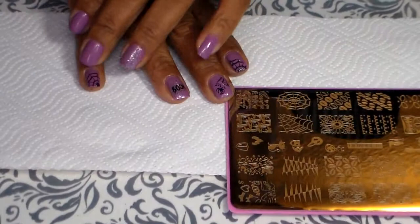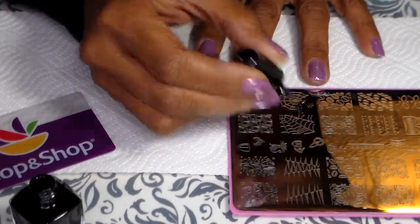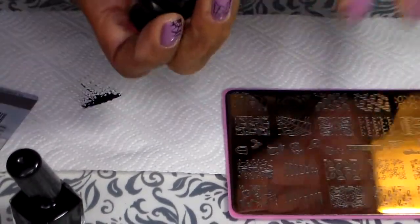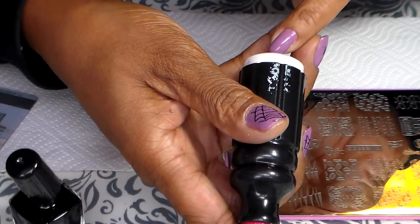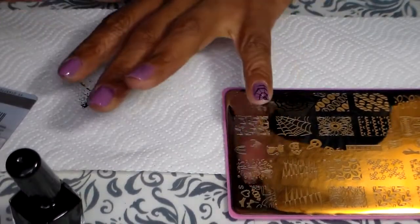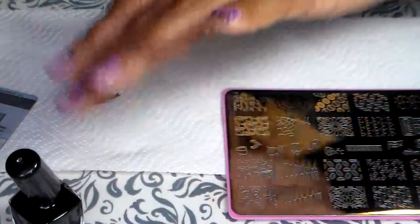Okay, let's get started. First I'm gonna do the corner baby finger and I want the image to go up. We're not using the whole image, just a little bit of it. I'm putting it right in the center of the spider web and I just go up. I messed up a little bit but that's fine — that's the way it came out, I'm just gonna leave it.